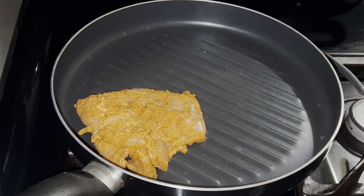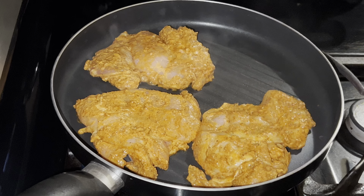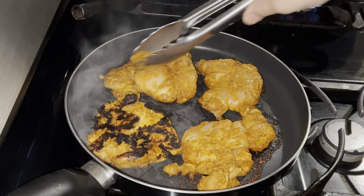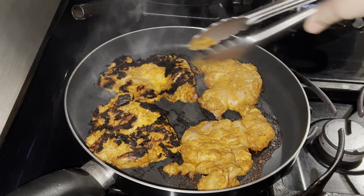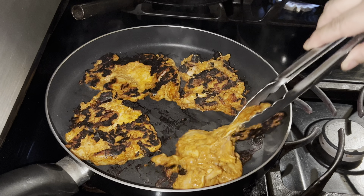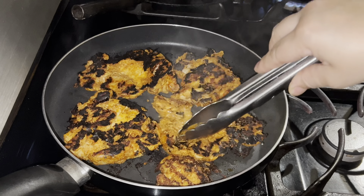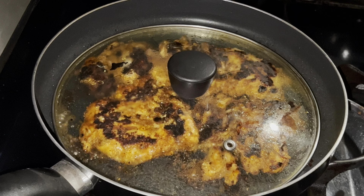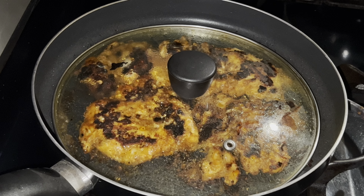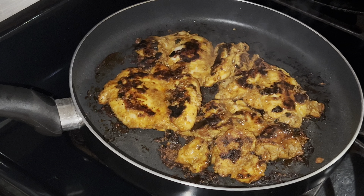Now have your pan ready and add your marinated chicken thighs to the pan. You can also air fry them or make them in the oven — it's all up to you. Leave them for about five to six minutes on medium-high heat, then turn them over. I like to cover them for the next five to six minutes, though you don't have to. You can definitely grill these as well. After that, take the lid off and turn them over one more time for just a couple of minutes.